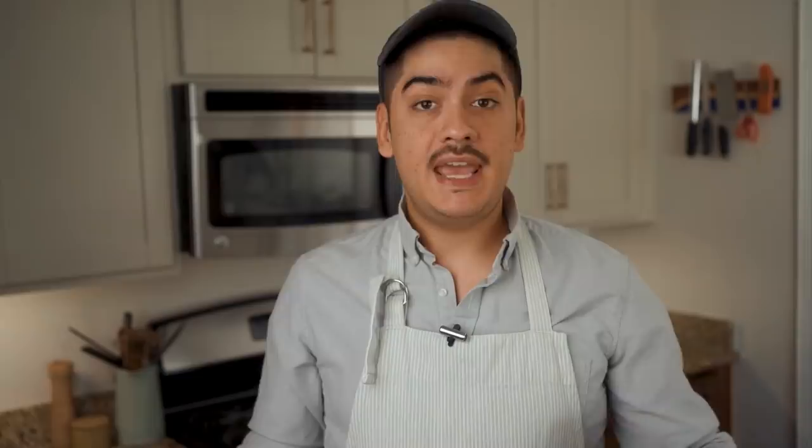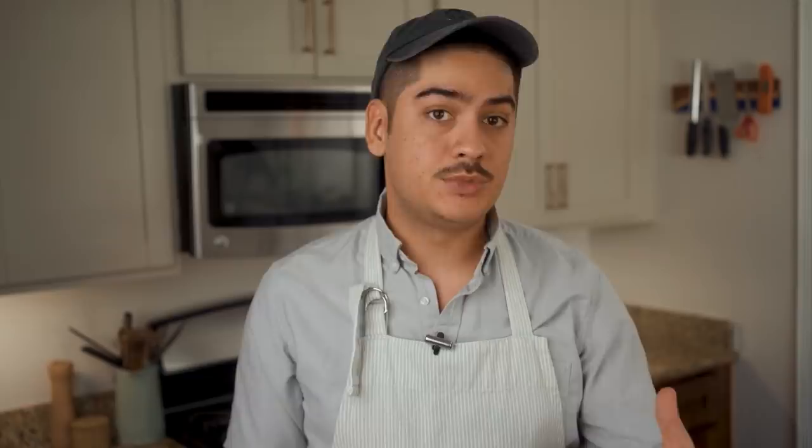In a big bowl, mix together two cups of wild blueberries thawed from frozen, a tablespoon of cornstarch, a big squeeze of lemon juice, and a quarter cup of sugar. You can use any berry or stone fruit in place of blueberries, but wild blueberries are so small that they defrost quickly, they don't need to be pitted or sliced, and they taste more concentrated in flavor — that's why they are the easier choice. Sugar sweetens the filling, lemon adds much needed acid, and cornstarch will make sure that it gels together instead of leaking out everywhere.